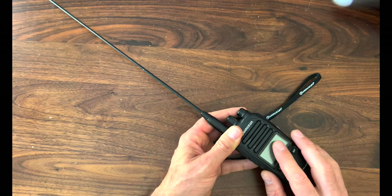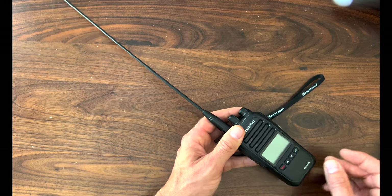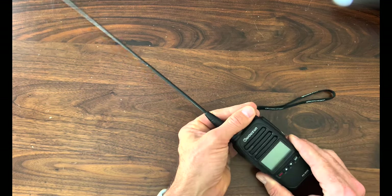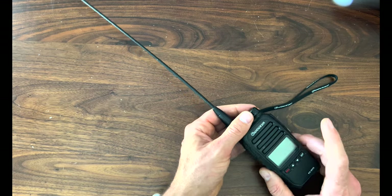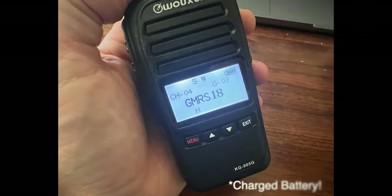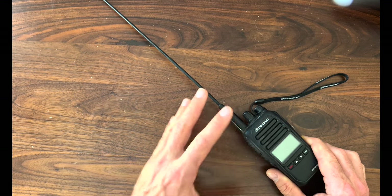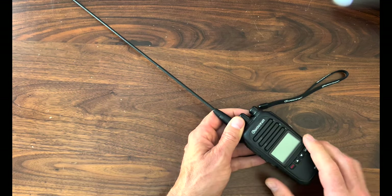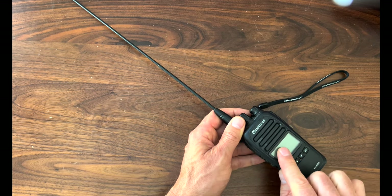There's a large, easy-to-read LCD which makes it very easy to read in bright and dark conditions. No programming is needed — out of the box, this thing is extremely easy to use right out of the box, but it is PC programmable. If you like, you can hook this thing up to your computer, download the Wouxun programming software, and customize the radio to your specific needs.